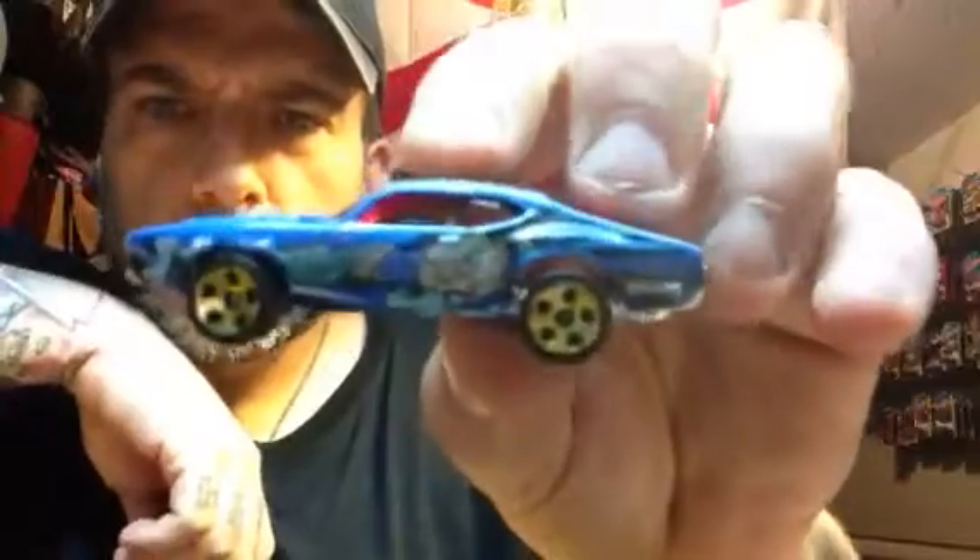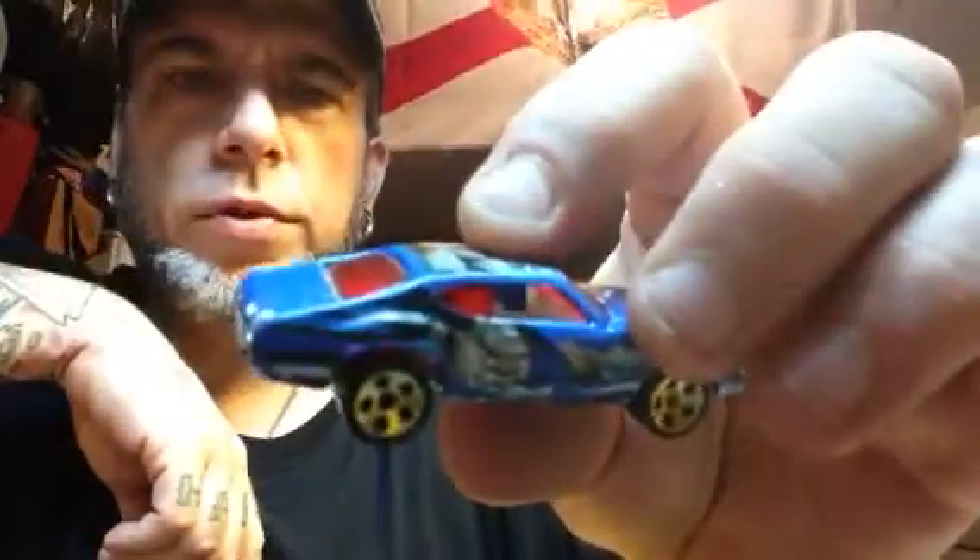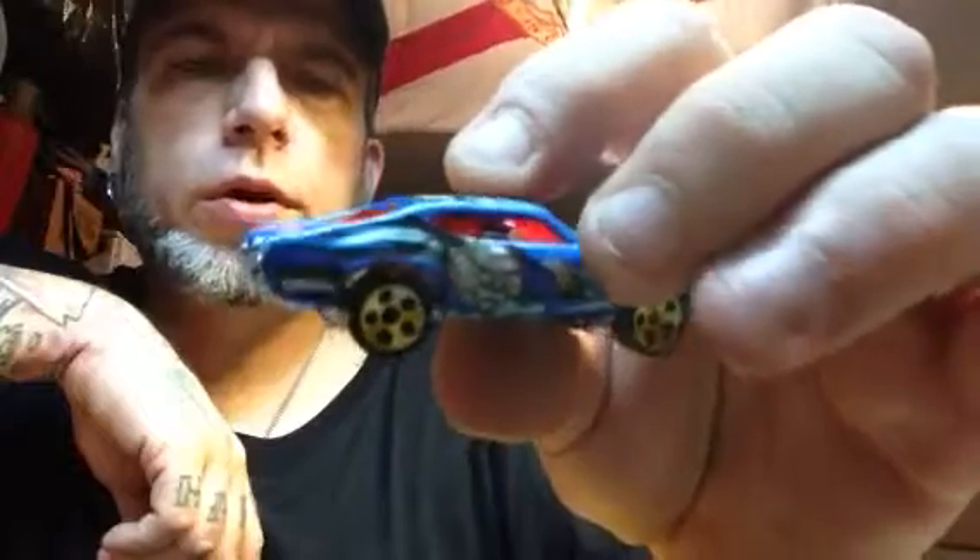442. Nice. I've never seen that one before either. What is that — like one of the Yu-Gi-Oh cards? It's got some kind of Japanese writing or something on the roof. That's awesome. Don't know nothing about that one.